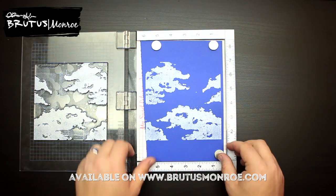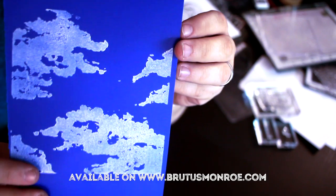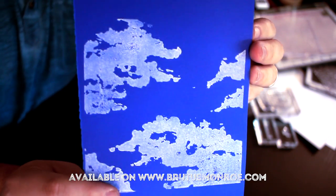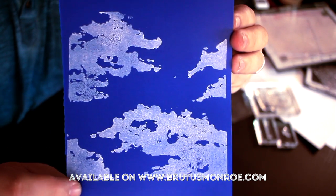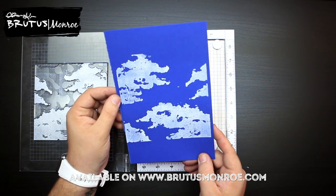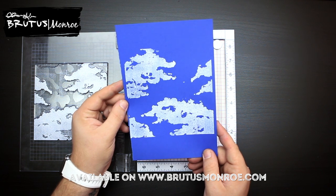So again, this is our cloud background stamp. I'm going to pull it off here so you can see just how beautifully those clouds stamp out. I was thinking it would be kind of cool if you did them in green and drew trunks down — you could almost have a safari-looking tree. So lots of versatility with this stamp. Okay, let's head on over to the table for the next one.